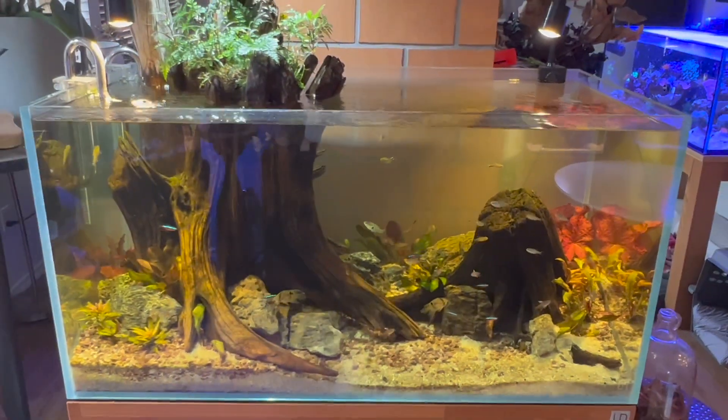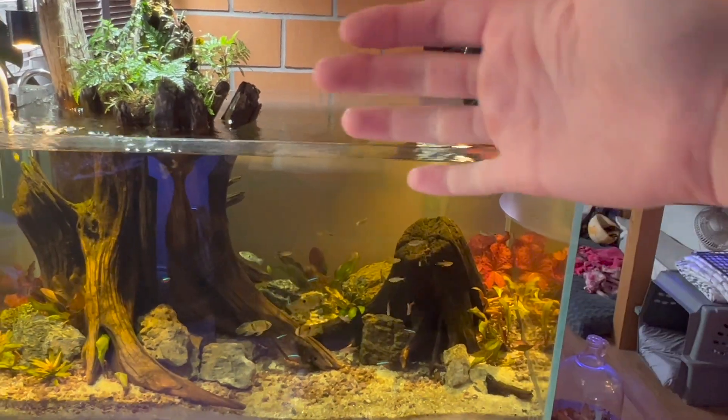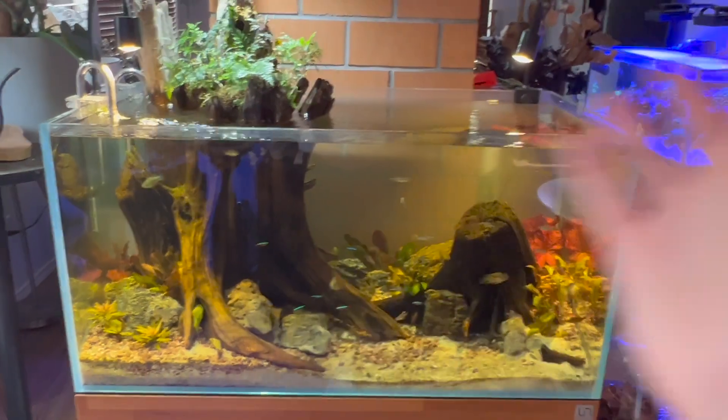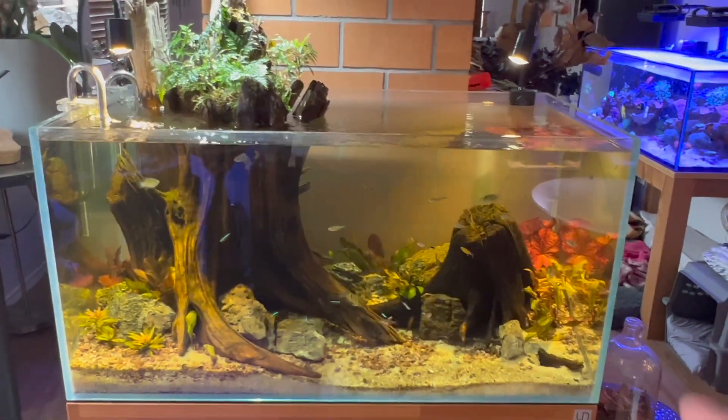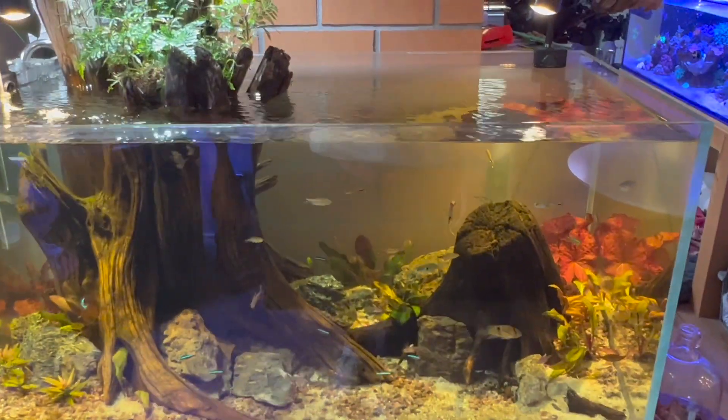I'm really happy with how this tank is starting to come along. Still waiting for that red tiger lotus to grow up and over that piece of wood — that's really going to make my day and make the whole tank. It's been one of the visions I've had for it this entire time, so just waiting for that to come.